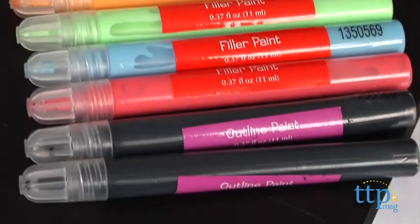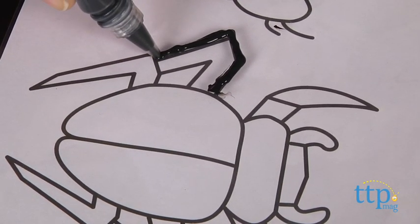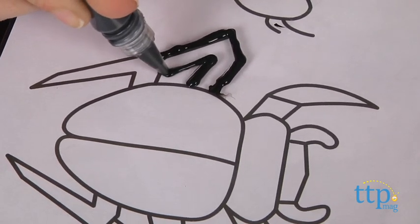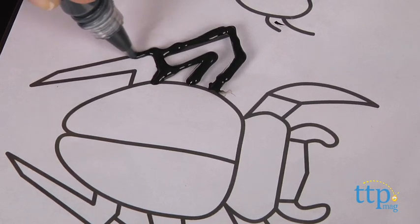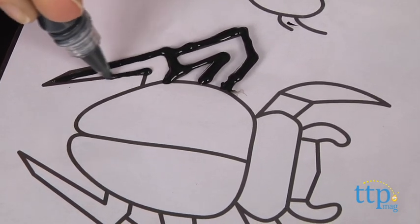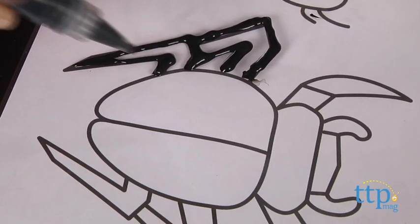Start by inserting the pattern sheet into the double-sided plastic holder. You'll notice a few rounded patterns on one side — these will be used for your petri dishes. Choose your design, grab your outline pen, and gently squeeze the paint out to trace the insect. Then set it aside to dry. This will take roughly about a half an hour or longer, depending on how much paint you used.